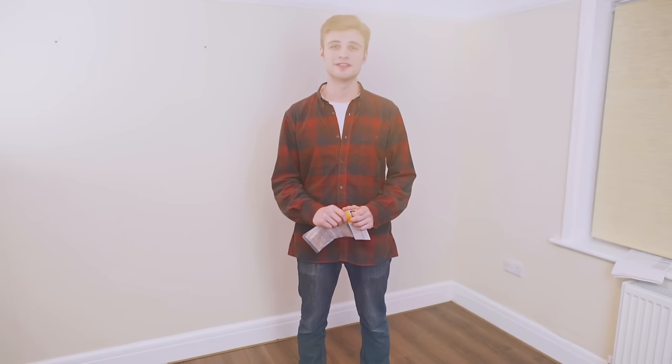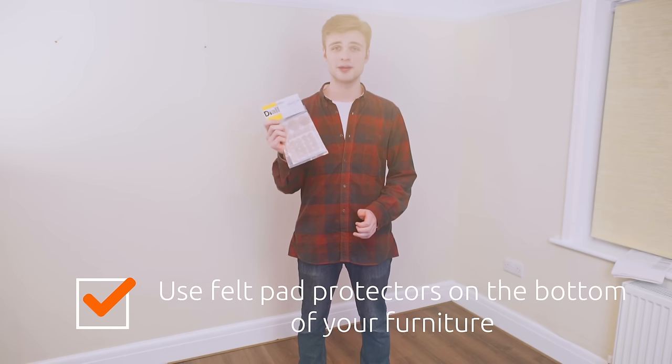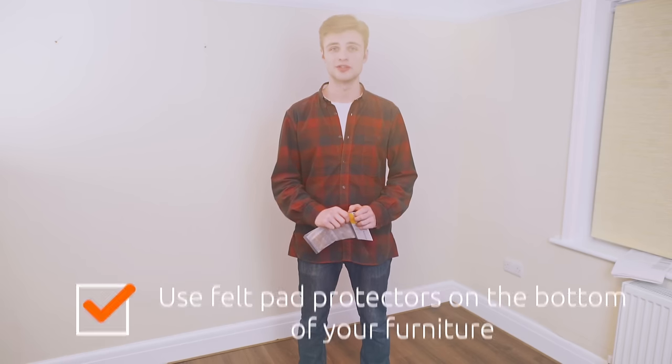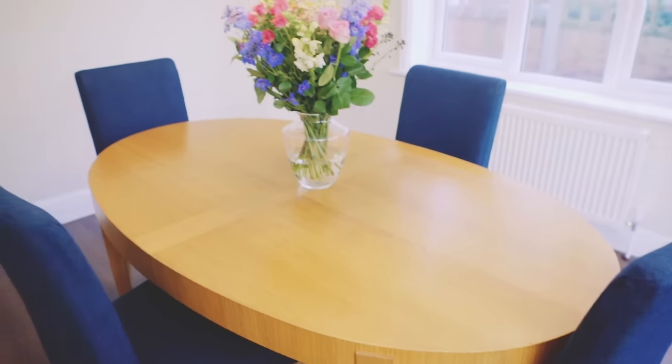Now your floor is fitted and ready to go. If you're going to put any furniture in the room, make sure to use some felt pad protectors on the legs of any tables or chairs so as not to dent or scratch your new floor. Your new luxury vinyl click flooring will provide you with a stylish and natural looking finish that is soft, warm and splash resistant, meaning you are now free to enjoy your new floor without any worries.